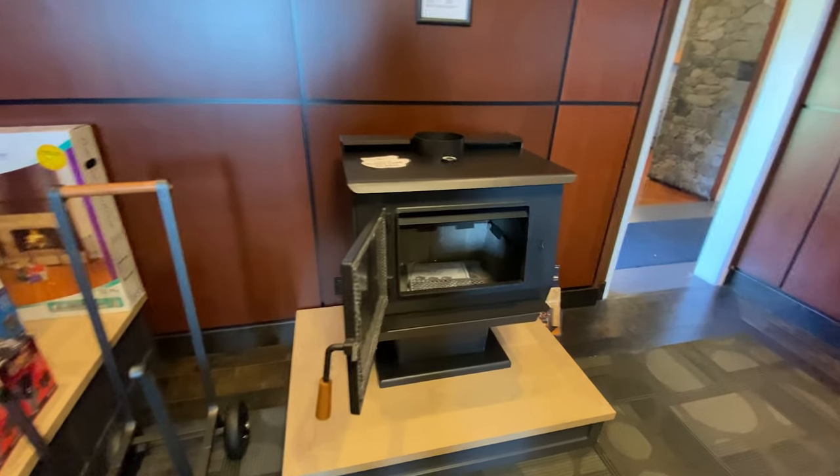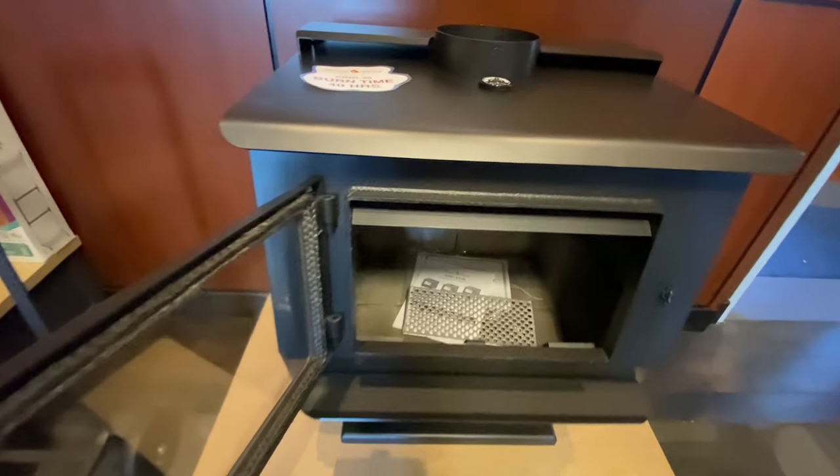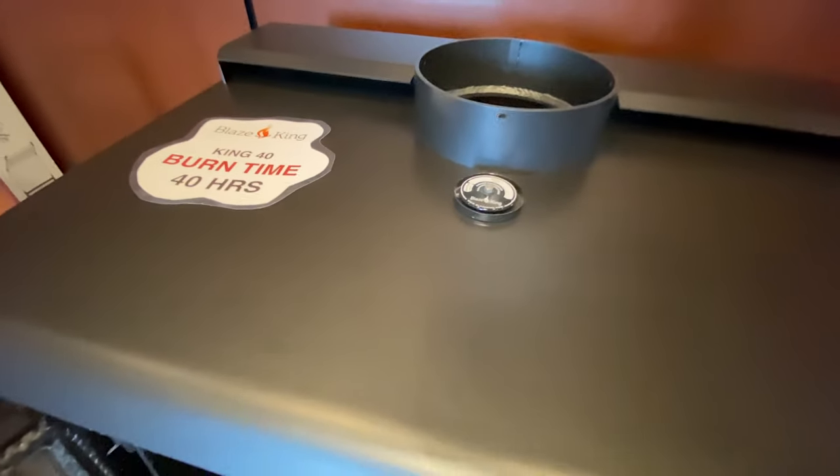Reach out to Fireplaces by Cameron — email on our website or by phone call — and we can point you in the right direction for the most efficient wood burning stove on the planet.